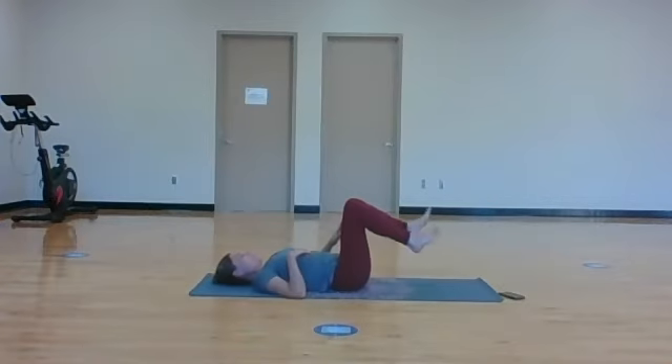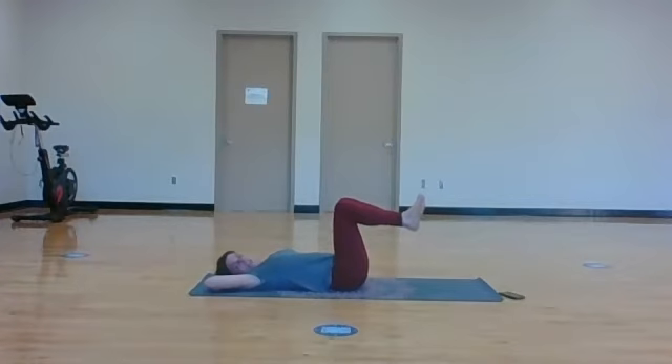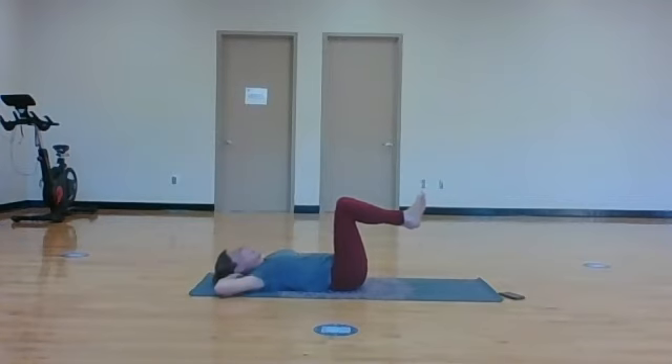Let's bring our knees back over our hips again. Interlace your fingers, bring them back behind your head. Keep those elbows wide. As we lift up this time, we'll take an inhale, then exhale, lift up to center. Then take your left elbow towards right knee. Inhale back to center, exhale down. Inhale center, right elbow towards left knee. Inhale center, exhale down. So you go center, twist, center, down.